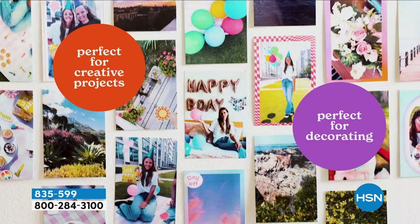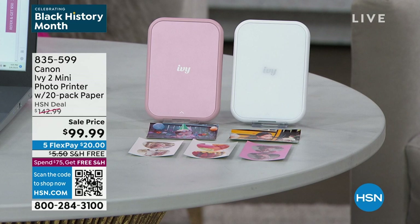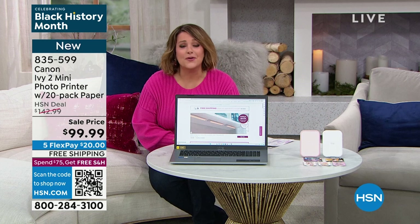Just back in stock — I've got two colors for you. If you like that blush, order it now. I've got about 300 remaining in the blush. It's an exclusive offer where we send you the paper and all. This is normally $142 — we're at less than $100. It's time to free the photos from your phone. You've got tons of photos in there. You're going to have so much fun, not only for crafting projects but for that instant gratification of getting that awesome picture.